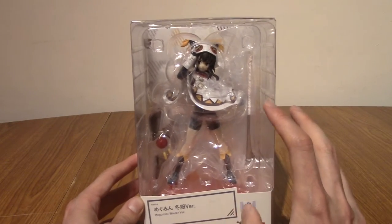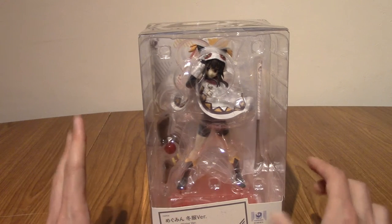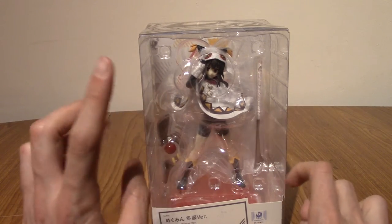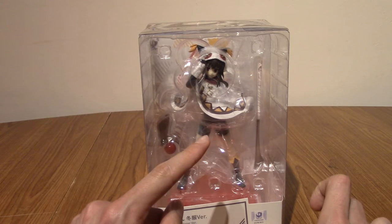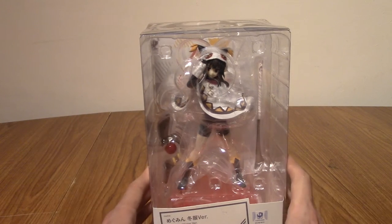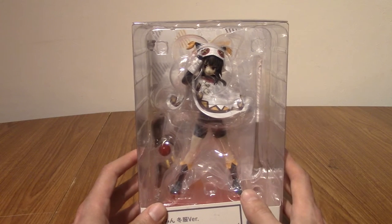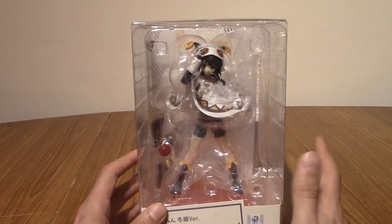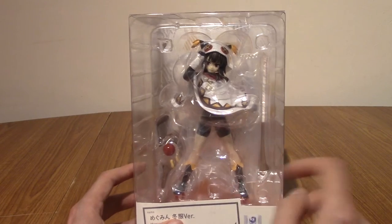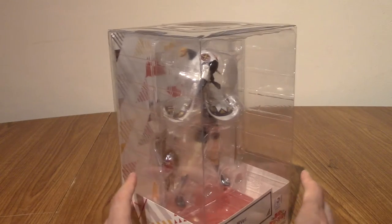In front of us today we have a different looking version of Megumin from Konosuba. I'll level with everyone right at the start — I don't know where this comes from. I've seen the first season and the movie, so this could feature in the second season, or potentially in a spin-off or an OVA, or maybe even just the light novels or manga. I bought this partly because I was a bit late ordering the regular Megumin one, and the pre-orders went, and basically the price for getting that now is quite considerable. So I thought, well this is just as cute — controversially, I kind of prefer this to regular Megumin, but we'll get into that later on.